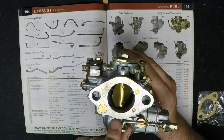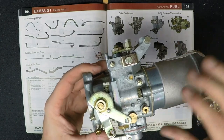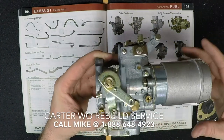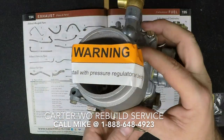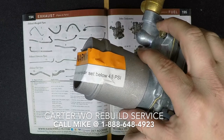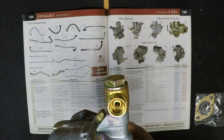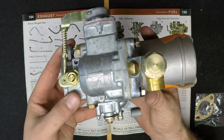Now if you're doing a Willys Jeep restoration and you'd like to keep your Go-Devil engine as original as possible, we do offer the service of rebuilding that Carter W.O. carburetor for you. You'll need to send in the core and call Mike at 1-888-648-4923 for the details. When you do receive your carburetor back, it's going to come back with a factory warranty of 1 year, and it's going to be show quality and calibrated as if it were new.